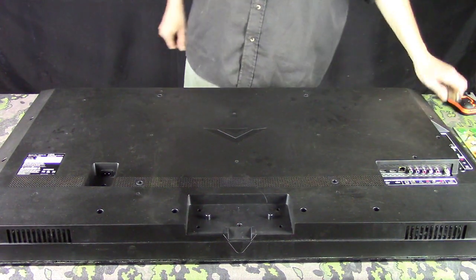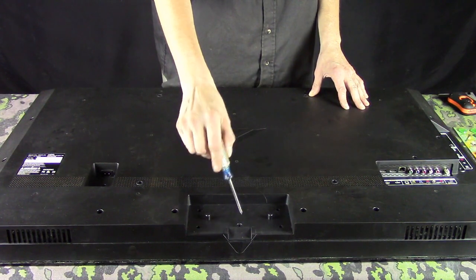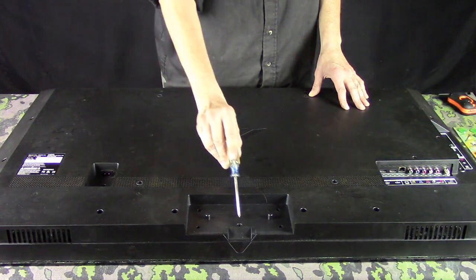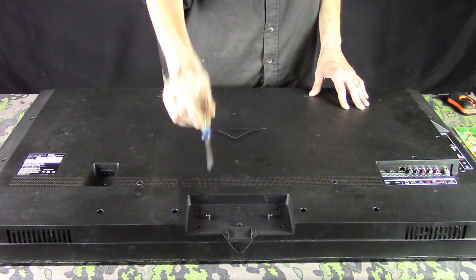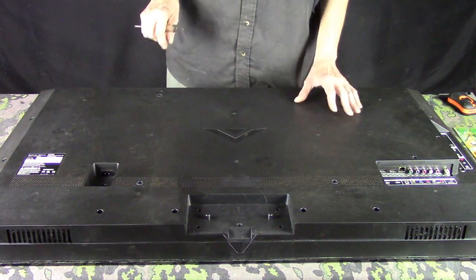Now, what you have to do first is if there's a stand — and you can see there's a slot here — you've got to take the stand off, because a lot of times there are going to be screws behind it as well. This one had one screw behind the stand, and it had four that held it on, which also held it to the back of the casing of the television.